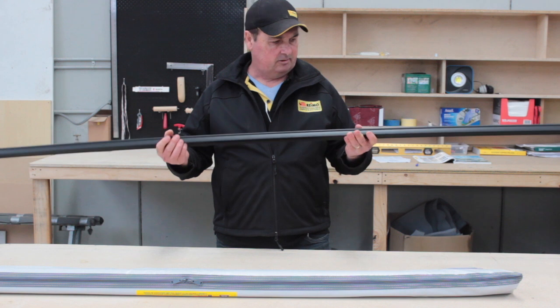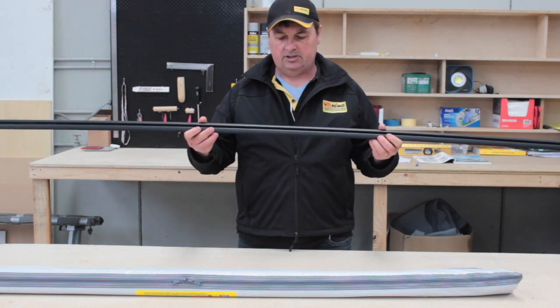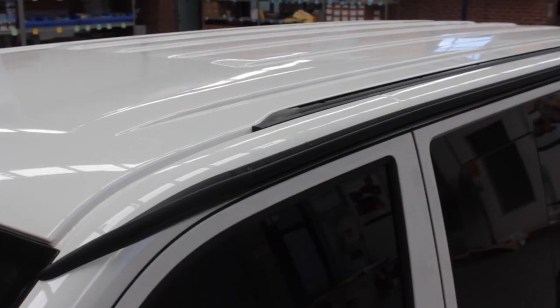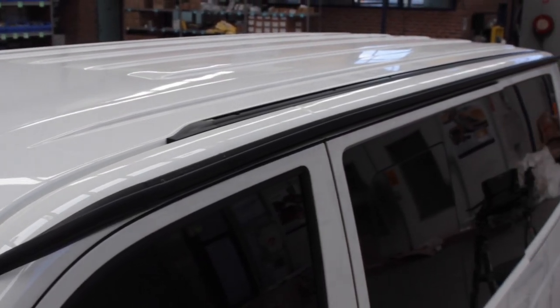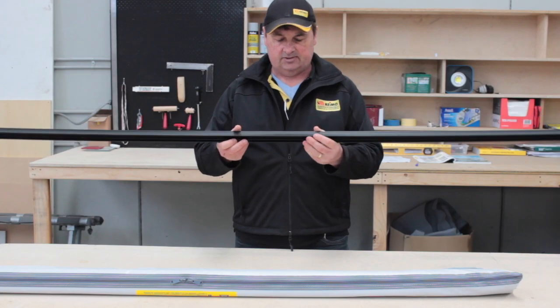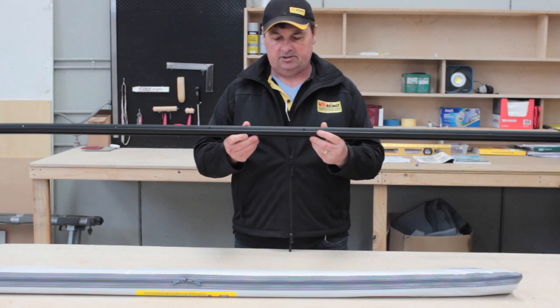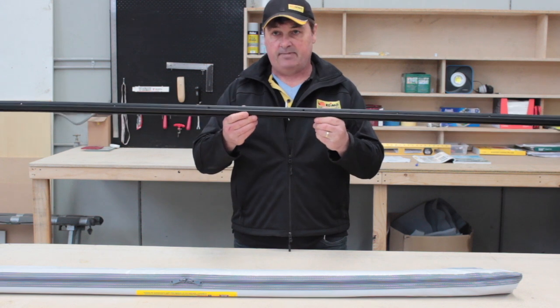What is a RIMO multi-rail? Basically it's an extruded aluminium rail that gets mounted on the side of your vehicle just above the windows. It's a very secure mount as it's screwed on in a number of places and also sickered, so its first function is to provide a very strong mount.